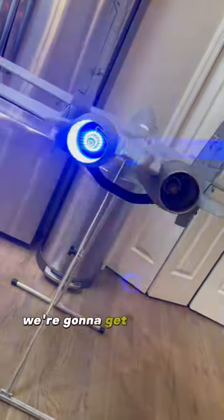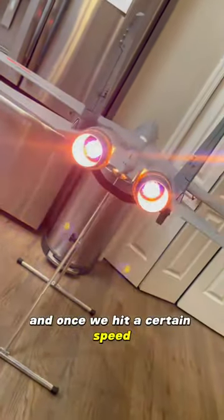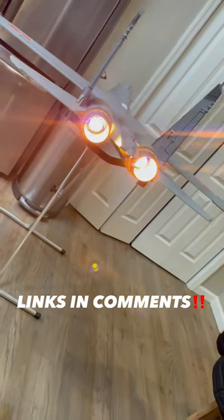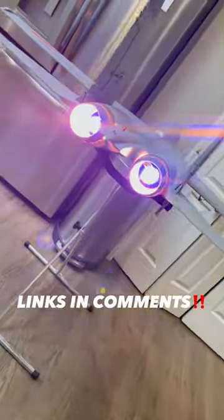As we throttle up, we're going to get those blue lights flickering. And once we hit a certain speed, we get the afterburner. The harder you hit the throttle, the brighter it gets. Make sure you check these things out.